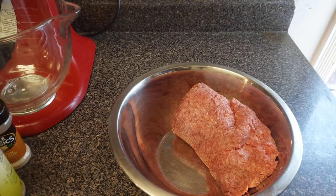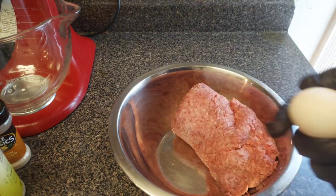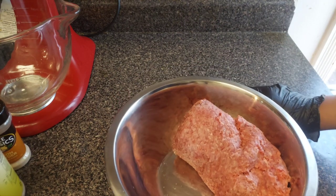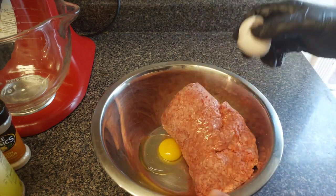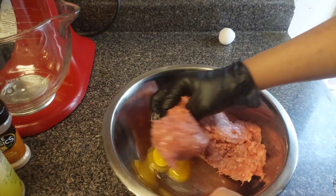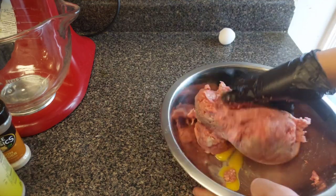Okay guys, here we go — the egg. We need one egg for this. I use the egg as a binder to keep everything together. Go ahead and crack your egg and drop it right there in the bowl with your hamburger meat. Then start mixing the egg together with your hamburger meat.